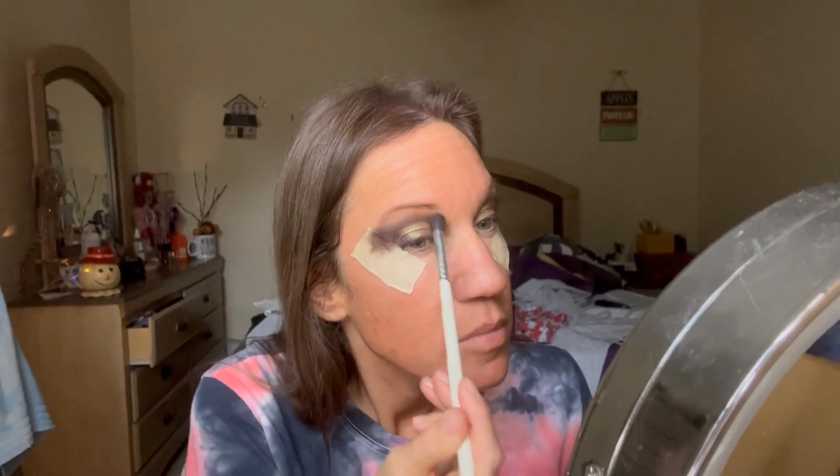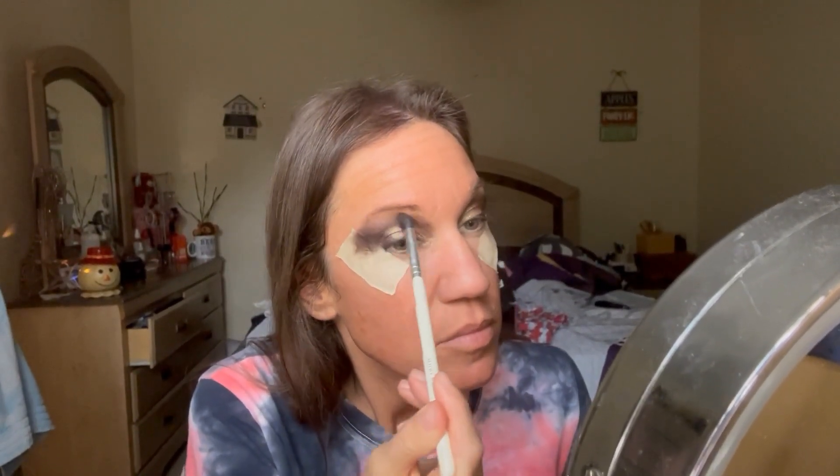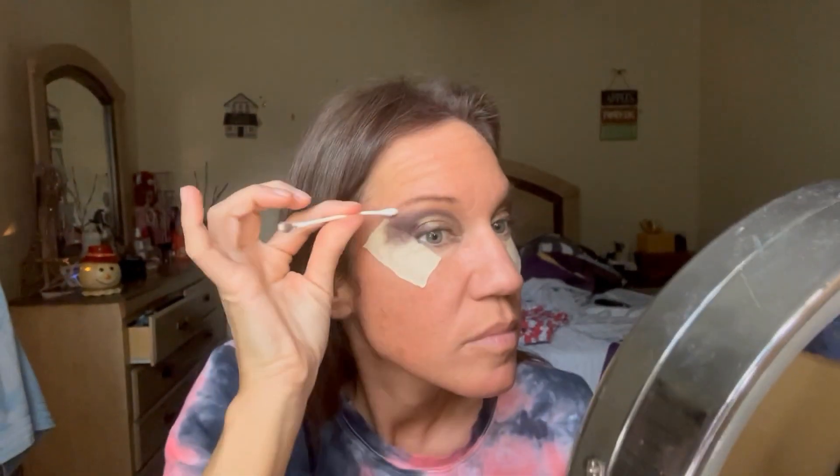Now I'm just using a blending brush to soften everything up, and then we're going to do some cleanup and some more liner. With a Q-tip, I'm just going to clean right in the areas where I don't want that shadow, so we're going to remove that nice and easily.